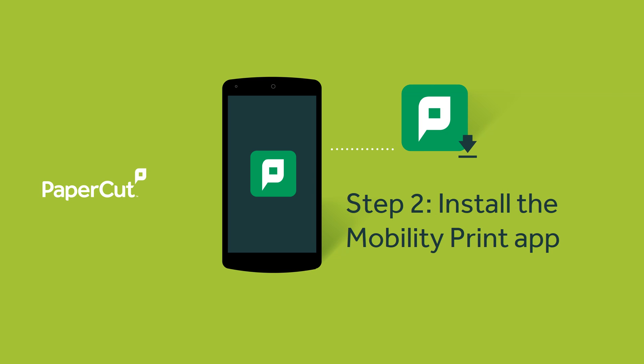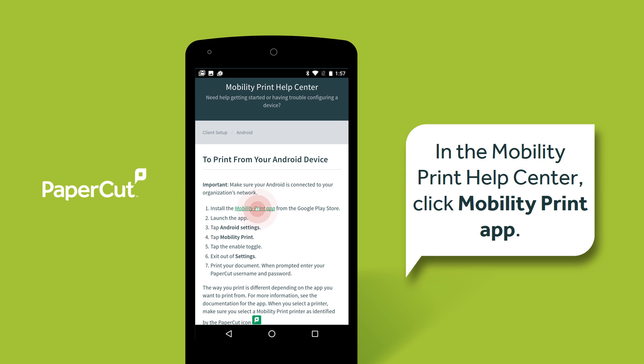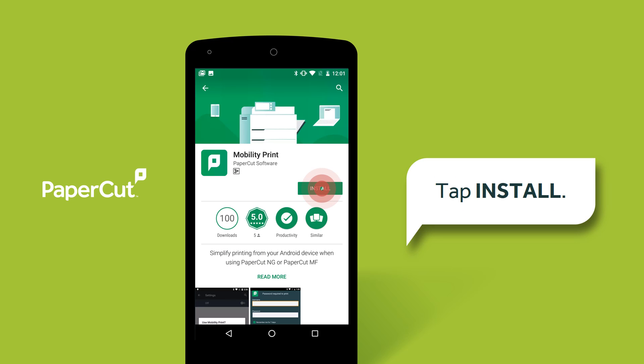Next, you need to install a small app to allow access to the network printers. Your organisation should have sent you a link to the app. If you don't have it, contact your IT administrator or search for Mobility Print in the Google Play Store. In the Mobility Print Help Centre, click Mobility Print App and install the app.